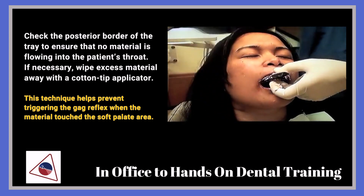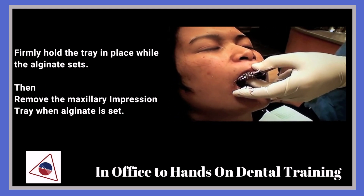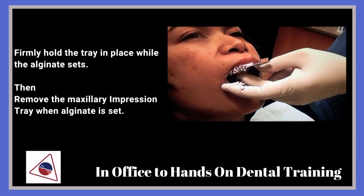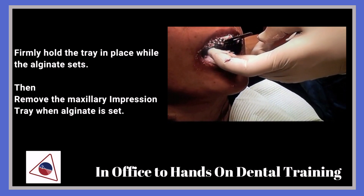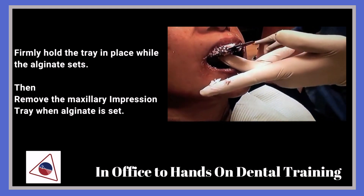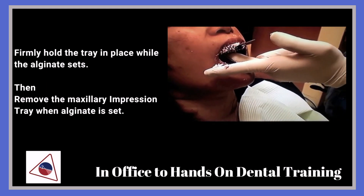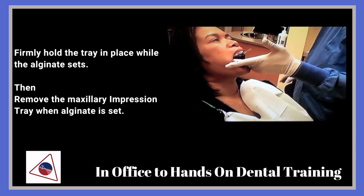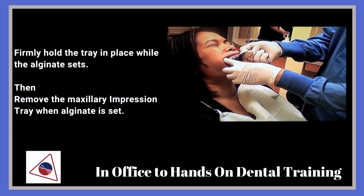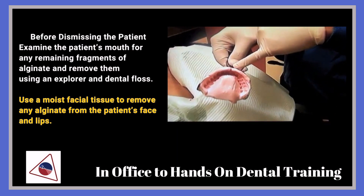This should take about a minute and a half to set. What you're doing is feeling to see if the tray material is starting to set. Once it's set, you can go ahead and take the tray out — start from the back and disengage the tray, making sure you've got the front up and all the teeth captured.